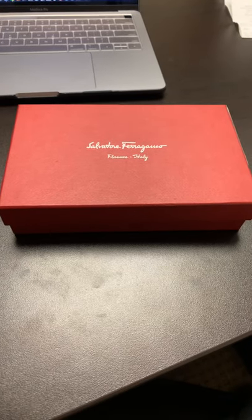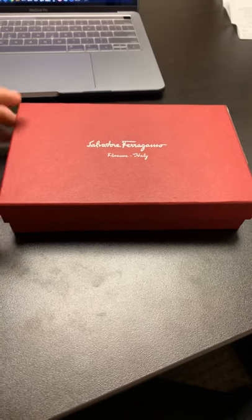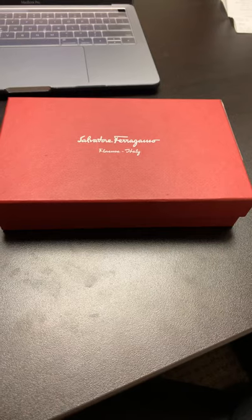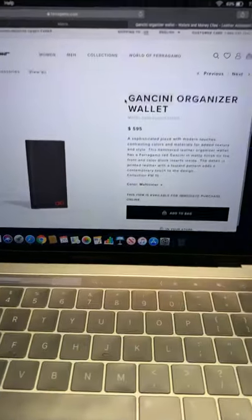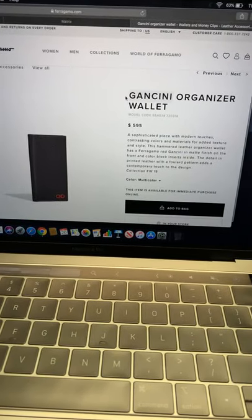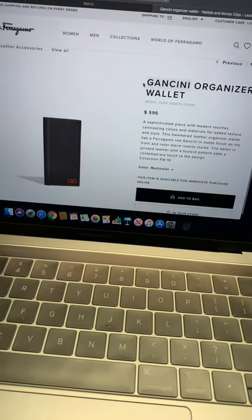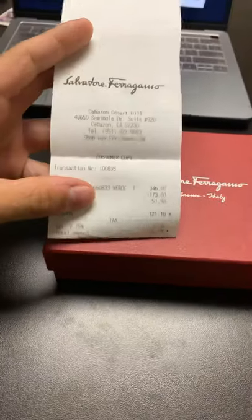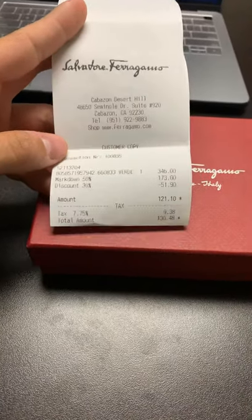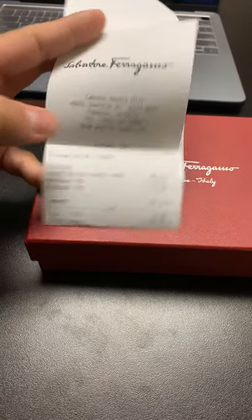I actually got this for a really crazy price. I think it was like $130. And on the website, when I'm looking at specifically this product, it's going for almost like $600, as you can see right there. They had a big sale — it was like 50% off, an additional 30% off. So I feel like I scored.